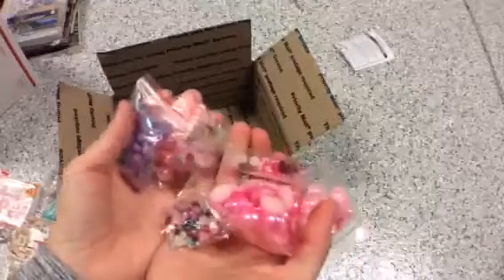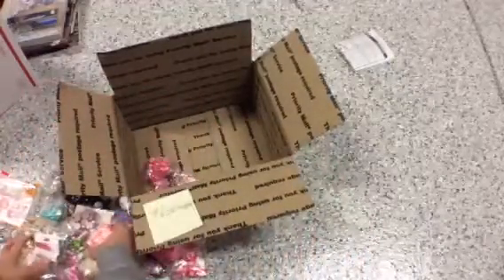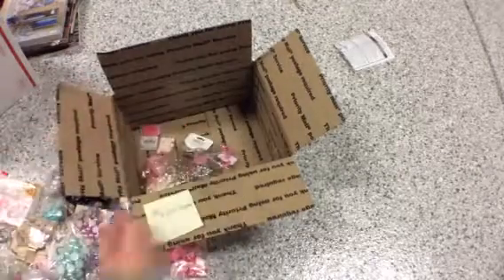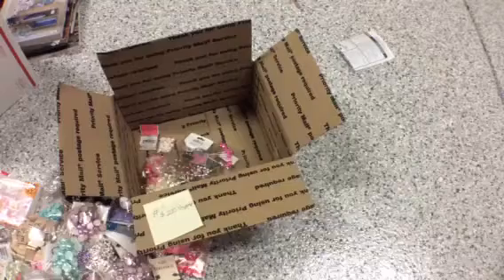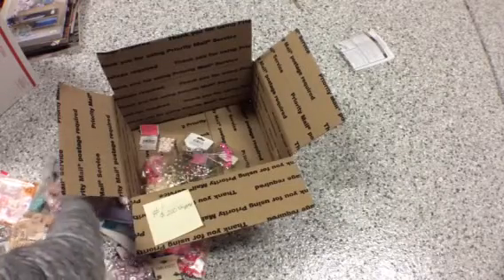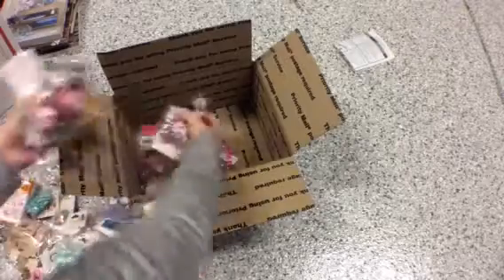So this is all the contents of package one. Let me just put this back in here, I'm going to go to number two.